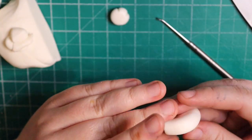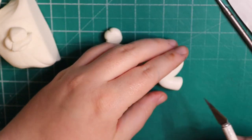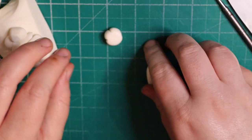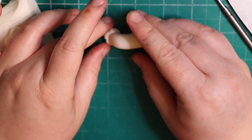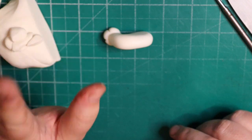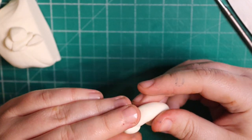Trim off any excess if needed. Before we stick this on the body, we're going to pop it to one side, make the other one, and just allow it some time to firm up a little bit before we put it on the body. So that's one paw — one leg, even.